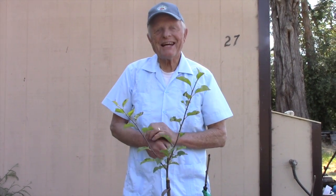Thanks for watching. I'm Joe Sable with the California Rare Fruit Growers. Have a great day — eat more apples!